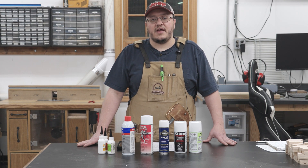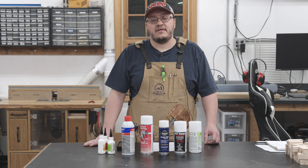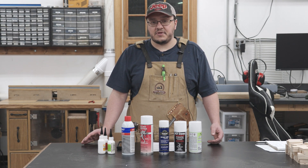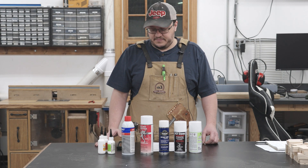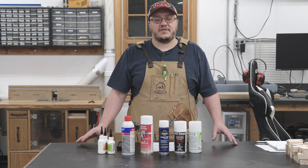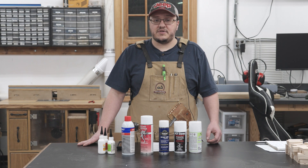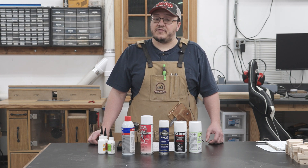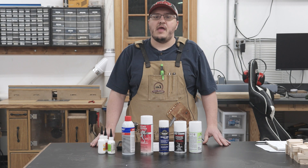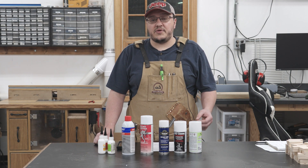I'm going to change things up a little bit in this video and shift from building something to going over a product, and that product is CA glue activator. Most woodworkers are familiar with CA glue and activator, but if you're not, CA glue is just super glue and an activator cures it almost instantly. If you've gotten CA glue on your hands you're wondering why you'd want it to dry any faster — it already dries really fast. Well, that's only because the CA glue is reacting with moisture on your skin. CA glue needs moisture to properly cure, so if you're gluing together multiple dry pieces of wood it can feel like an eternity waiting for that glue to dry. This is where CA glue activators become useful — they work by inducing a chemical reaction that reduces your drying time.